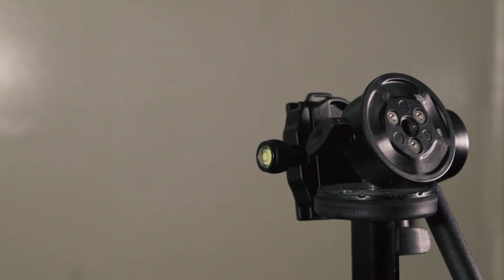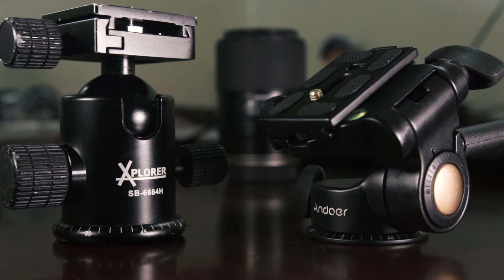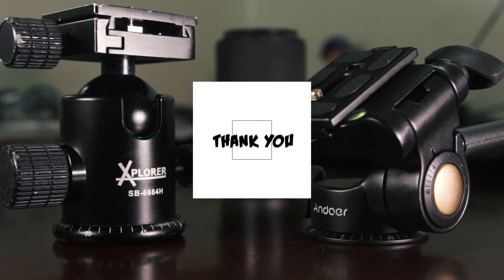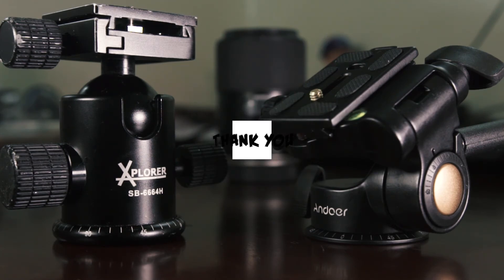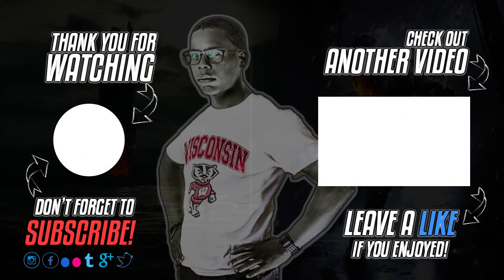Please do subscribe to the channel and thank you for watching. Like, share, and hit that button — it really does help me out. If you want to support the channel financially, there is a PayPal donation link down in the description below. It helps me out as a travel photographer and YouTuber. Eat, sleep, photography, videography, repeat. I will see you guys in the next video — take care, happy shooting.